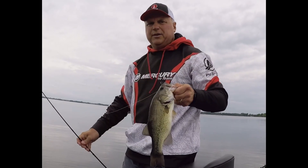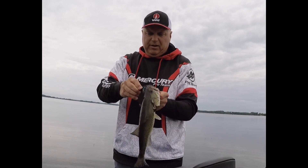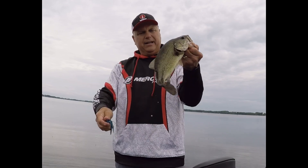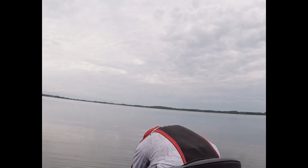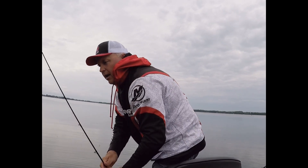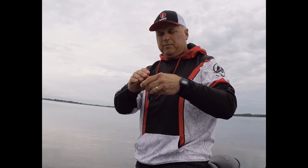I'm here doing an equipment review. Let me get this largemouth off here first and get him back in the water. Nice start to the morning! I'm by some emergent pencil reeds and I am pitching jigs up close to them.